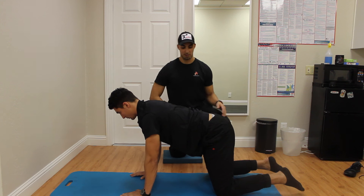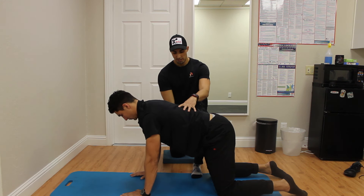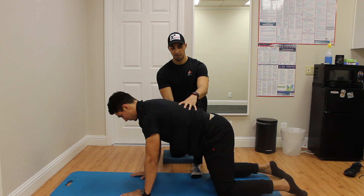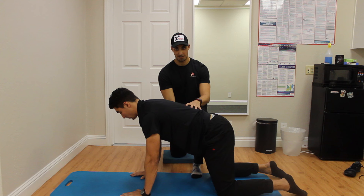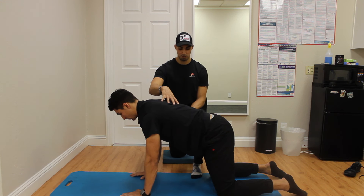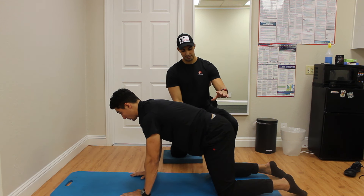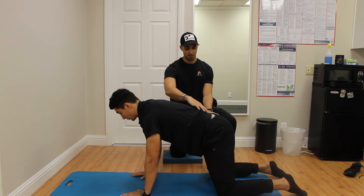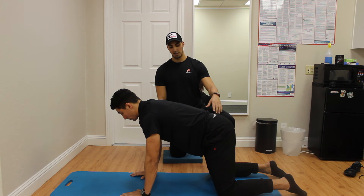Feet down on the ground as well. From here, what Trevor is really doing is just trying to find some stability through closing this ribcage down. That's going to mean he's going to have to turn on his abs to work here. And then he's just going to sit in this position and breathe. What you see here is that he's in a good stacked position where his lower back just flows into his pelvis.